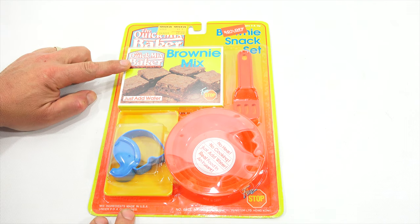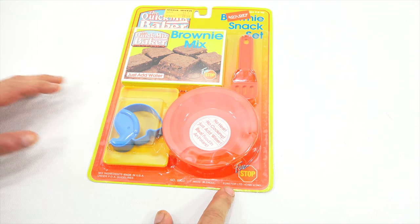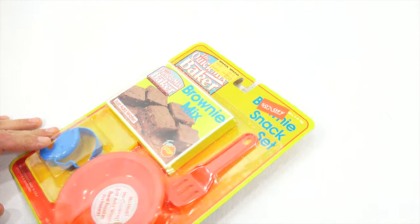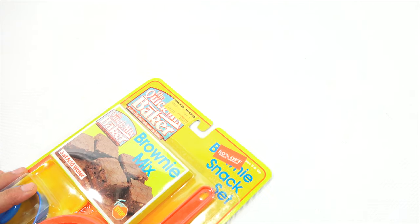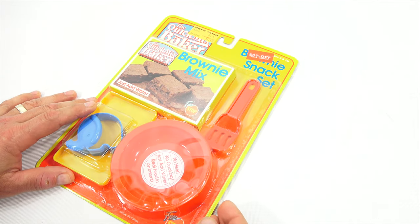The Quick Mix Baker Brownie Mix Set — Just Add Water. It is from Fun Stop Limited in Hong Kong, number 6003. It says the mix ingredients are made in the USA under FDA guidelines. Now, it is an older set — originally $3.99, 50% off, so this one was $3.99. Ages 3 and up.